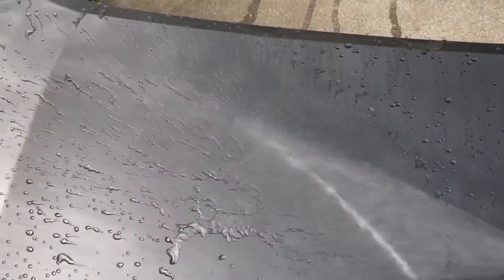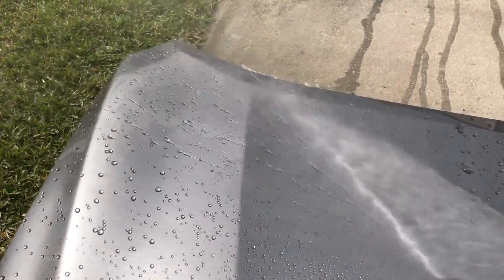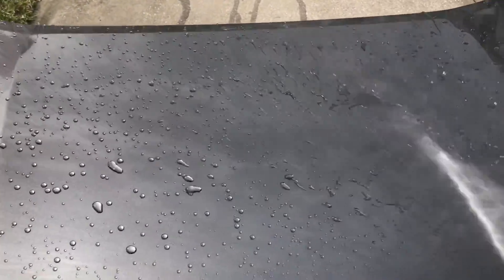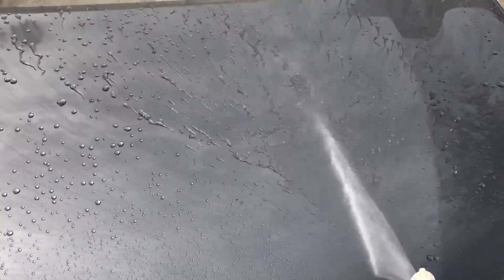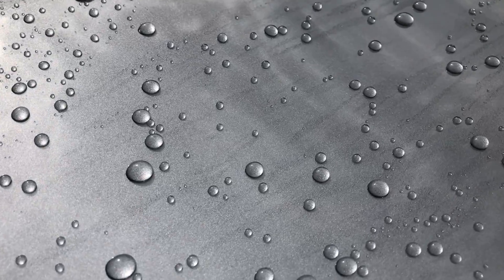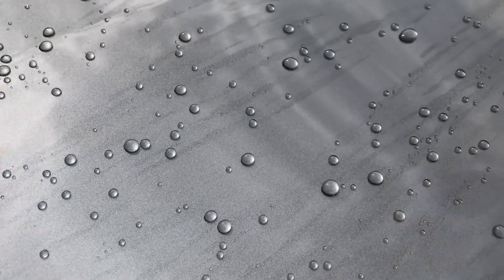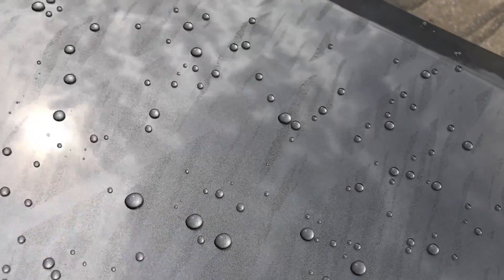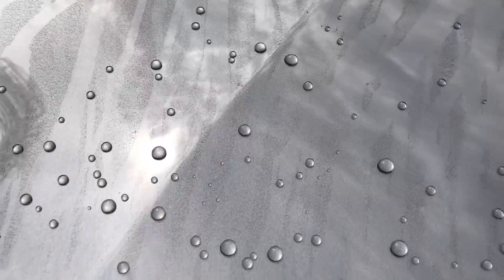Adams lists a four hour cure period out of the spray coating, so that's generally the time you want to wait before exposure to the elements, getting it wet, or washing the paint with soap. Gyeon Cancoat lists a 24 hour cure period. With coatings especially, once you've applied them to the paint and buffed them off the surface, they take a certain amount of time before they fully harden and bond to the surface. This time is what we call the cure period. If you rinse or wash the paint too soon before it's fully cured, you can see a drastic reduction in how hydrophobic it is in the short term.